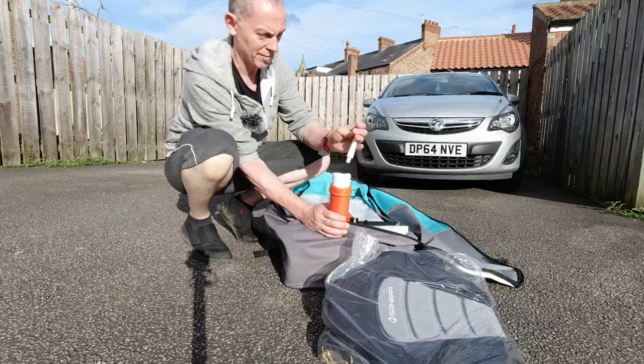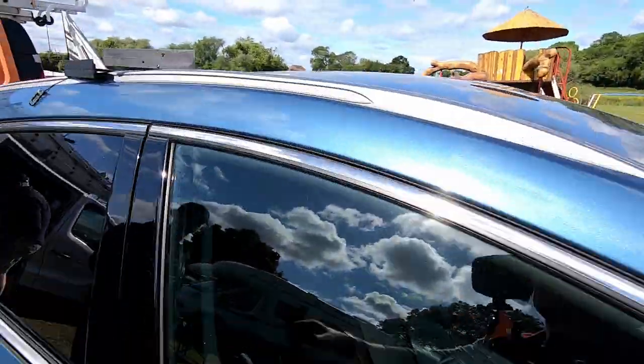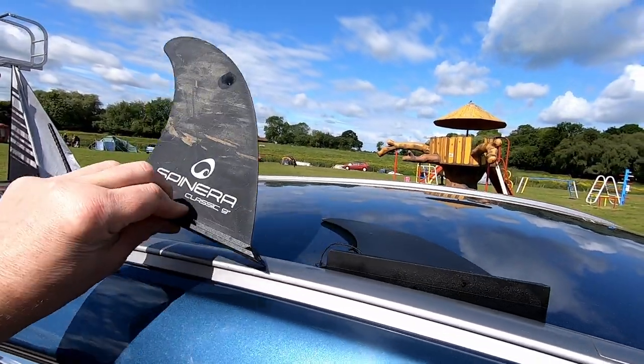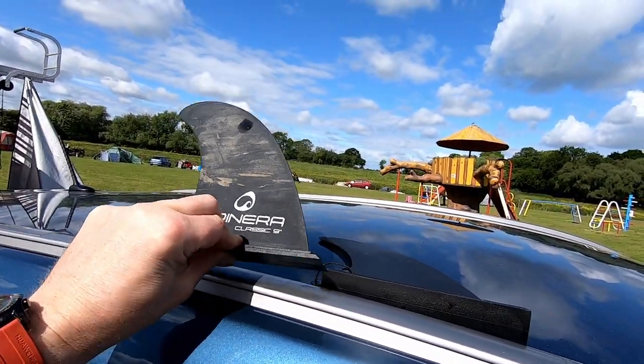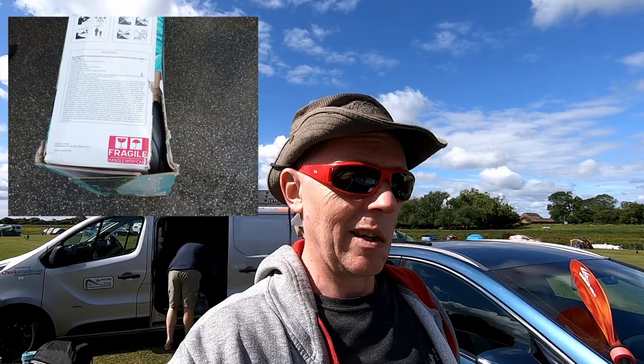And some patches and two fins. Now mine actually didn't have two fins — it only had one. But thankfully the Wetsuit Center were very good and they sent me one as a replacement by next day delivery. I just want to big up the Wetsuit Center because they were very, very good. And they've even refunded me some money for the poor packaging on delivery.